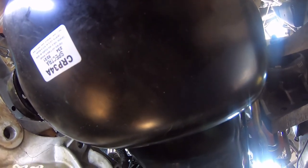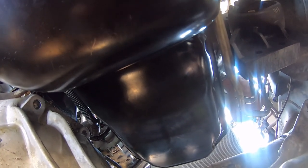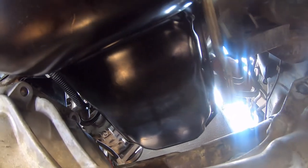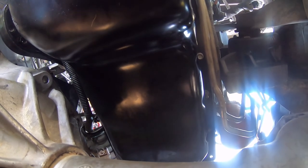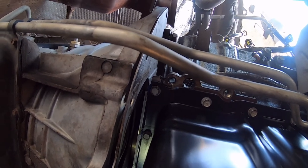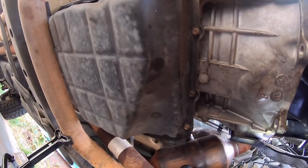Calling it here — it's been a long video and a long day. To recap: cam is in, timing components are installed, engine is timed, oil pickup tube is cleaned and reinstalled, connected to the oil pump, new windage tray is installed, and new oil pan is installed. Good amount of progress. Next up: installing the lifters into the cylinder head and prepping to put the cylinder heads back on.